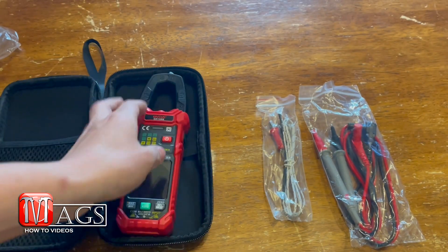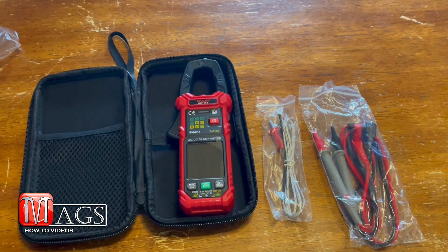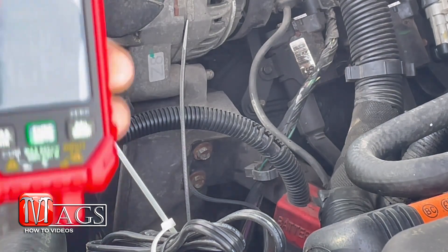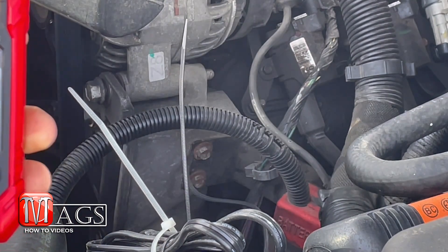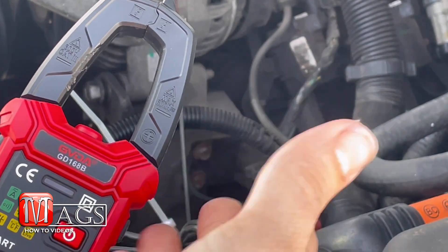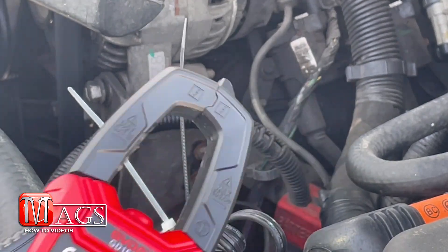Let's go test it out. For the first test we are going to be testing for amps using the clamp meter portion on a vehicle, so using direct current.